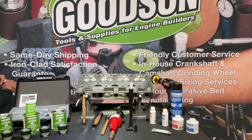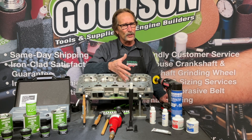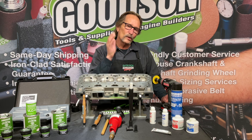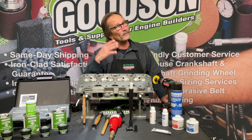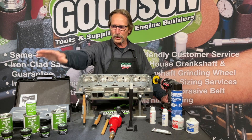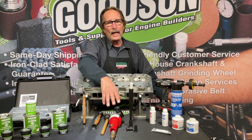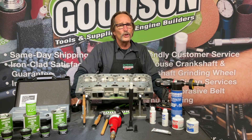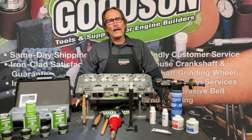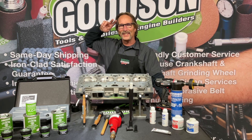Some of you lap every valve that comes through your shop. Others believe that if you have a concentric seat and a concentric valve with angles sharp as they should be, there's no need for lapping. The choice is yours — that's why you have a choice in grits, sticks, electric or air-operated lapping tools. We hope that's why you choose to do business with Goodson Tools and Supplies. If you have any questions, catch us at goodson.com or call us at 1-800-533-8010. Thanks for watching!